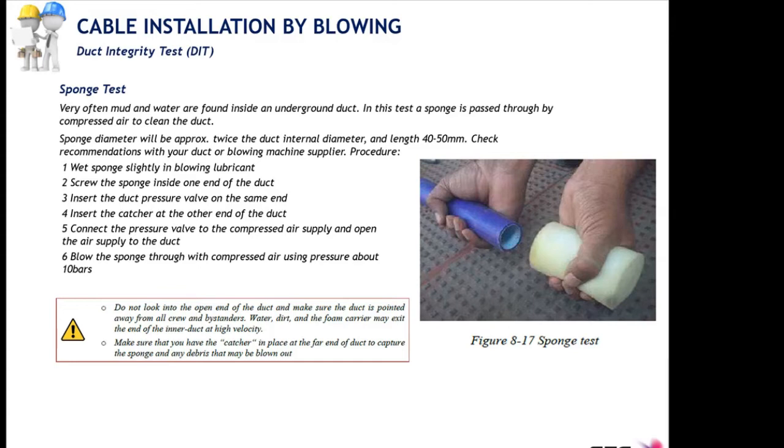The sponge diameter must be approximately twice the inner diameter of the micro duct and 40 to 50 mm long. Lubricate the sponge slightly, push it inside the duct, and blow it all the way through. The pressure used is also 10 bars. Always use a catcher at the far end because the sponge will exit at high speed with a lot of force and could injure someone.